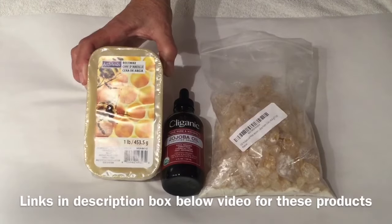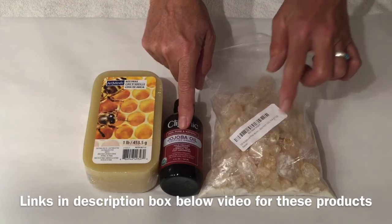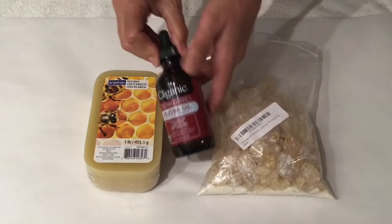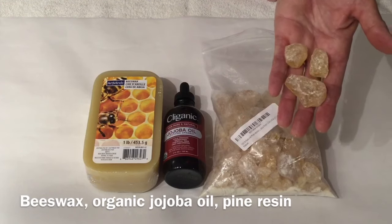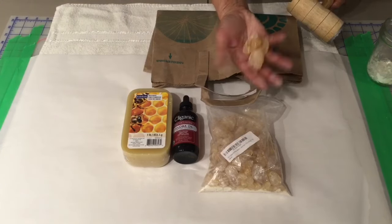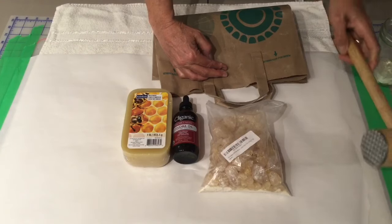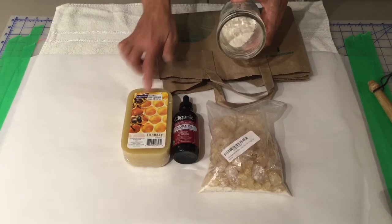We have beeswax — it's one pound, and I got this from Michaels with my 50% off coupon, so that was a good deal. I ordered the jojoba oil and the pine resin from Amazon. I chose a jojoba oil with an eyedropper because it'll be easy for this application. The pine resin comes in chunks or you can buy it in powder form. I wanted powder form for the ironing method, so I put chunks inside a paper bag and hammered it with my kitchen mallet — it didn't take long to get a nice powder. This way it will melt much faster and more evenly with the beeswax.